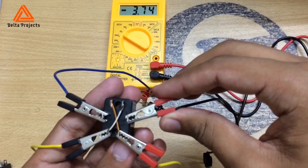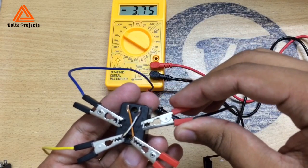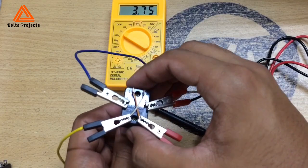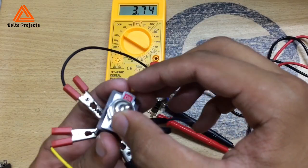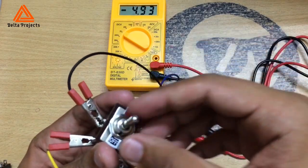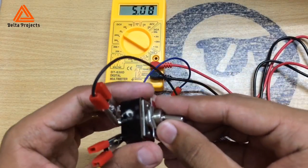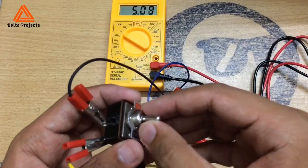You can use this kind of switch in different projects like a go-kart or other DC motor projects. By following this video, you can easily make a reverse polarity system with a simple DPDT toggle switch. It will not cost you much, and you can use different kinds of DC motors with this project, since this kind of toggle switch can handle a lot of voltage and amperage. Thanks for watching my video.